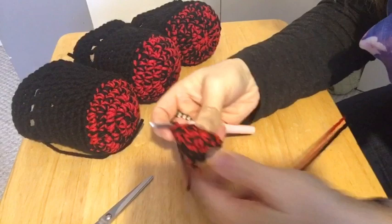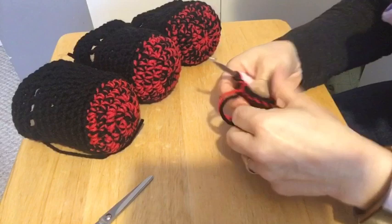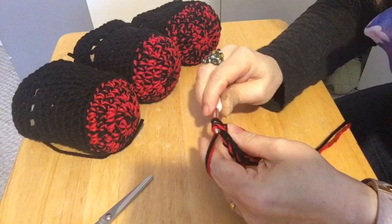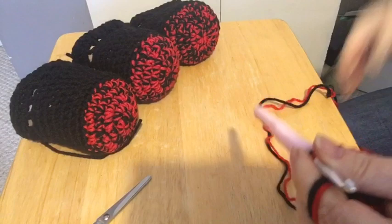So we were at 12, and now we're just going to slip stitch, then chain one. We're ready for our third round. I just pulled that tail tight and that'll cinch up the center nice and tight. So now we're going to go two in the first stitch, one, two, and then one in the next stitch — three. We're going to get to 18 by doing two and one.